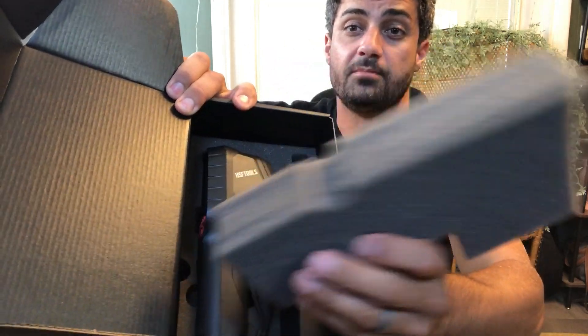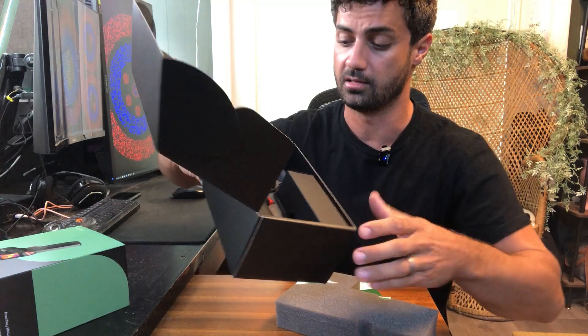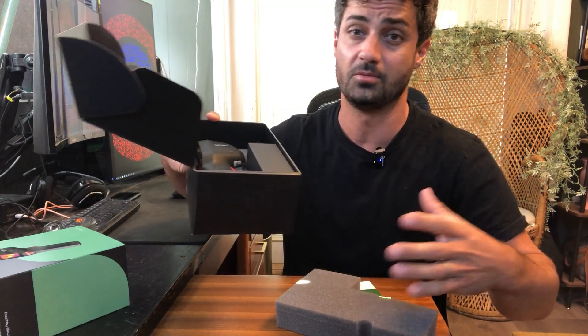This is the HF96V Thermal Camera from HSF Tools. First off, great packaging here. You can see it's well packaged, well secured, and this actually gives you a nice place to keep it when you're not using it.